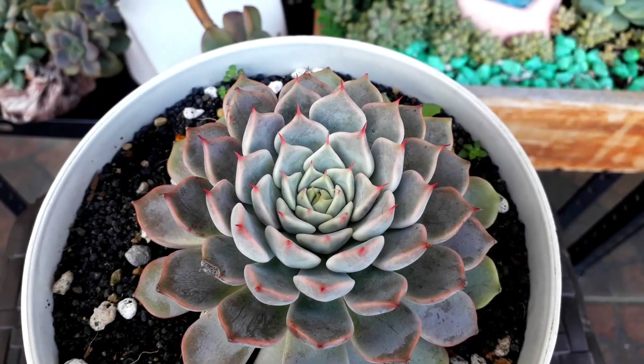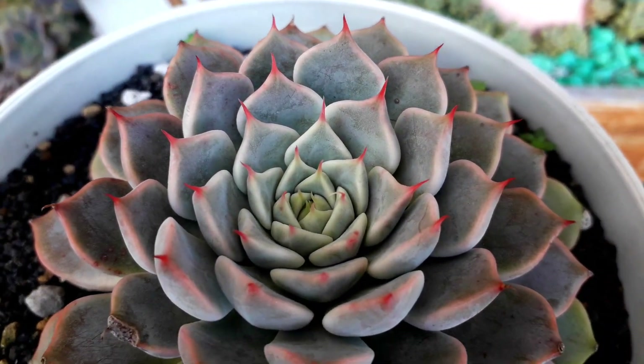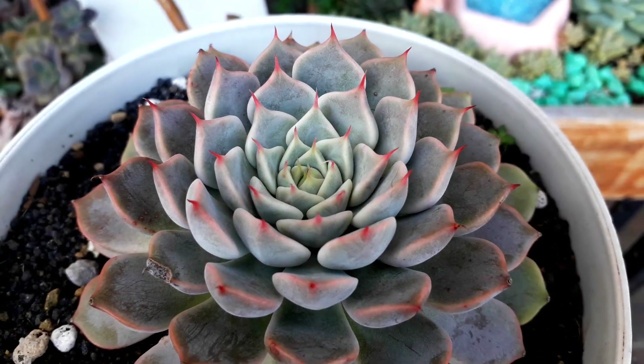This one — I do not know exactly the ID — but it looks beautiful. It's purplish in color with red tips that look like spikes.